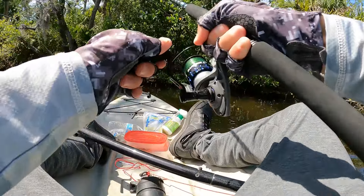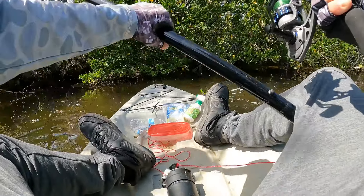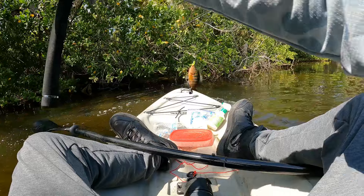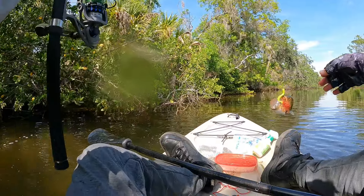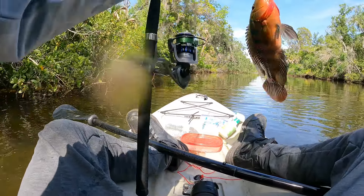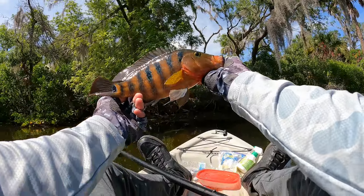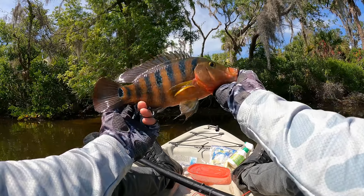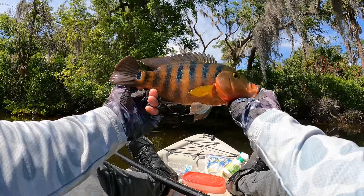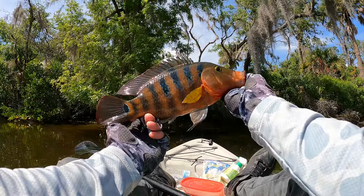That's a big cichlid — that's a real nice one. All right guys that is a nice healthy cichlid. Easily the best of the day and it's got some beautiful colors on it, but we've already got our eaters so I'm gonna go ahead and release this one.